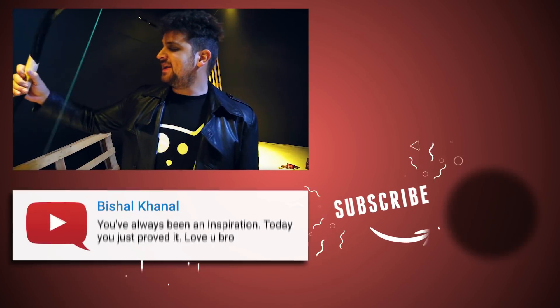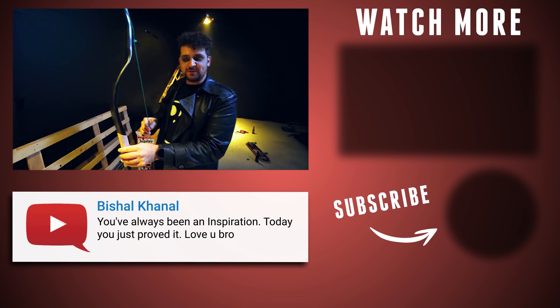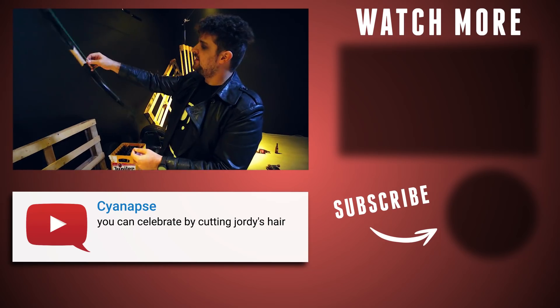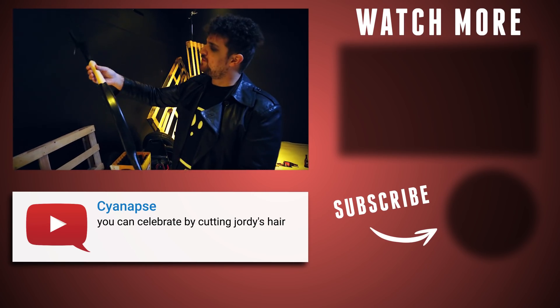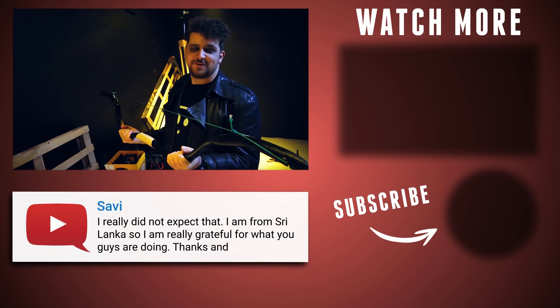I made this bow a few years ago from PVC by watching a YouTube video — he is famous for making bows out of PVC. This one is inspired by the bows from the elves in The Hobbit, one of my favorite movies. Nerds!